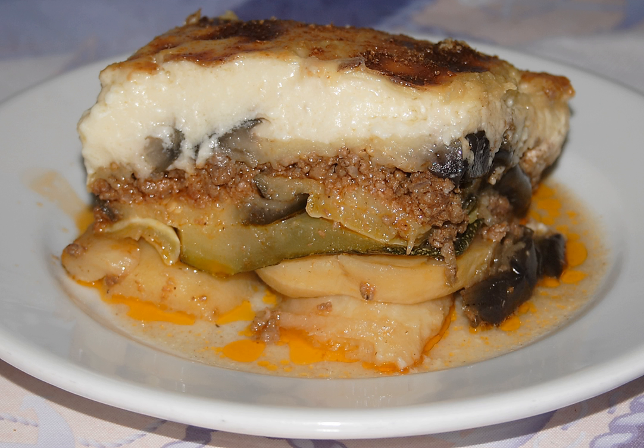In the rest of the Balkans, the top layer is often a custard — this is the version introduced in the UK by Elizabeth David's Mediterranean Cookery, and where it remains the usual presentation. Grated cheese or bread crumbs are often sprinkled on top.